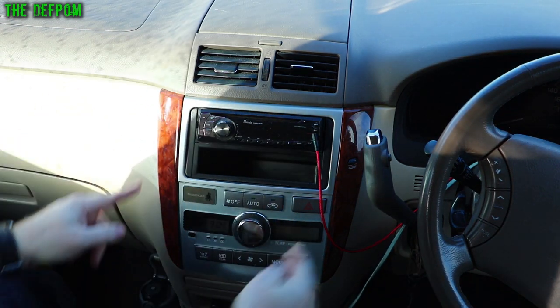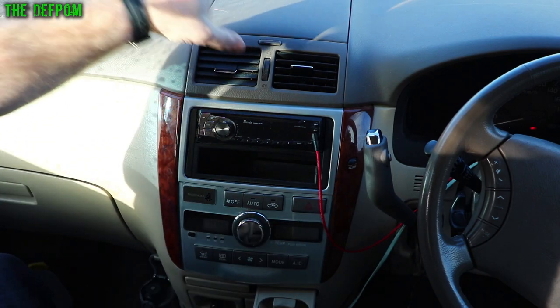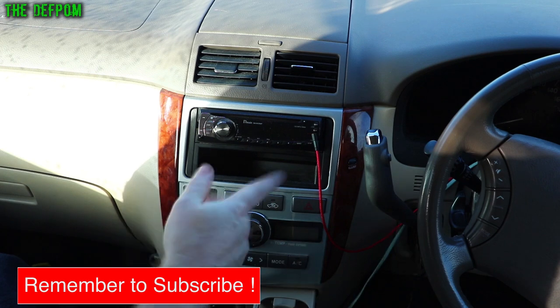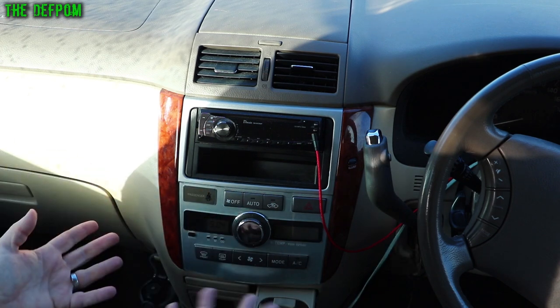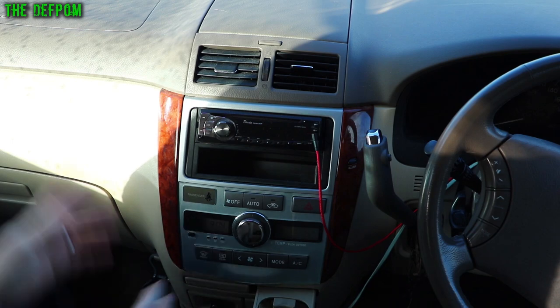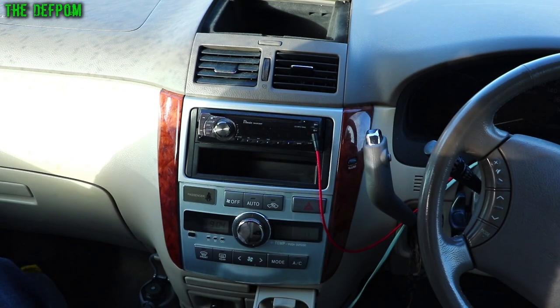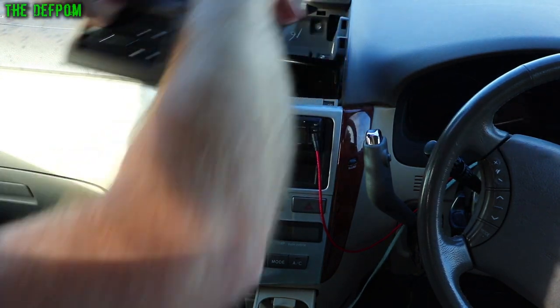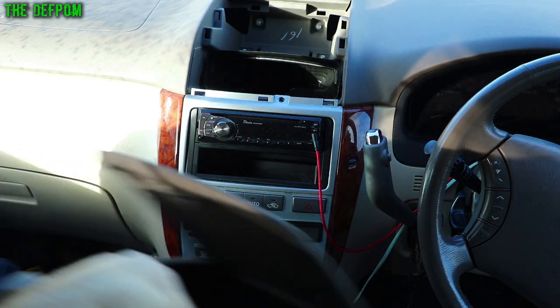We've got these side panels to come off, then we can move the whole assembly and strip the stereo off from behind. It's actually fairly straightforward — this car is fairly easy to do. I've done other cars which have been a real pain where you've got to take half the console apart to get to the stereo. This one's relatively easy. We've got to get this top piece out first, which is quite easy — just grab it and there you go, that's the top piece out.